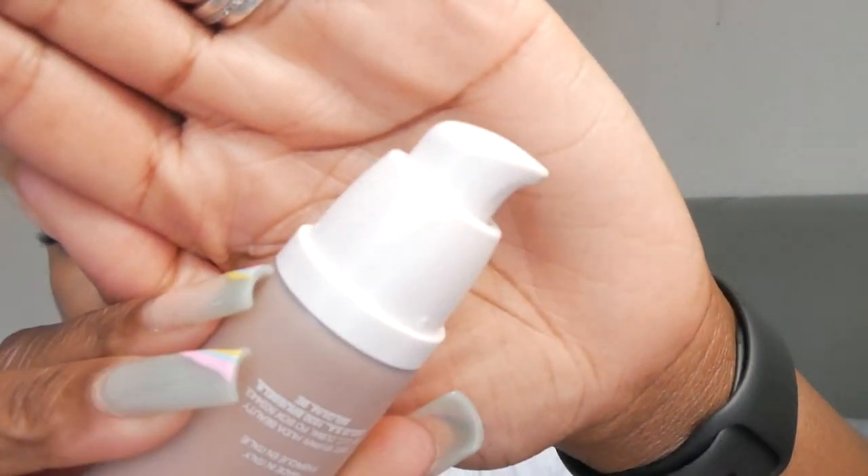We also have the skin tint — it's got a pearlescent pump, you can't quite see it on camera but it is pearlescent. Let's have a quick look at the color — oh, that's interesting. So I've just pumped that out and for a skin tint it's quite thick. I would expect a skin tint to be much more sheer, but it's disappearing into the skin quite nicely. I'm going to get this on the skin because it's confused me a little.